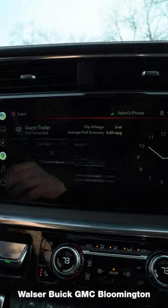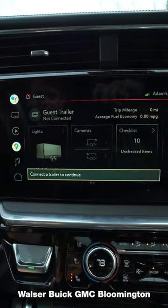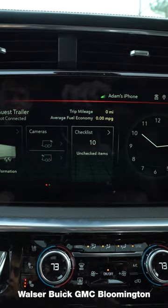Some of the nice features that we have on the GMC is we also have your max tow package, which is capable of towing upwards of 12,000 pounds, or even in your standard at 7,700 pounds, or even up to 9,000 pounds depending on how it's equipped.